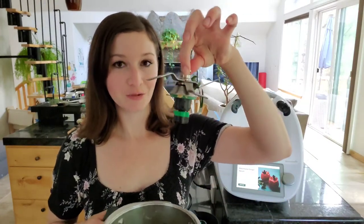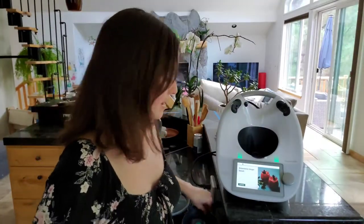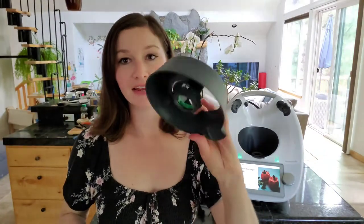All three of these parts are dishwasher safe. You can go ahead and put the knife into the dishwasher. The mixing bowl can go upside down into the dishwasher, as well as your lid pieces and the bottom locking mechanism. That is how you take apart your mixing bowl to put into your dishwasher or hand wash.